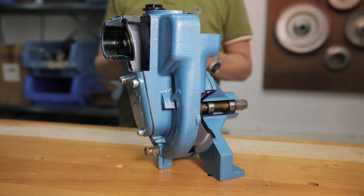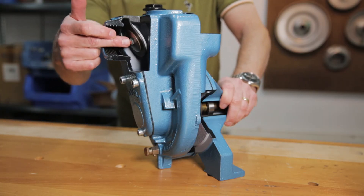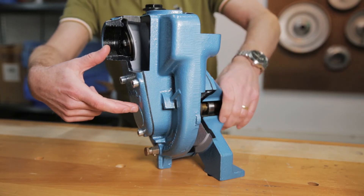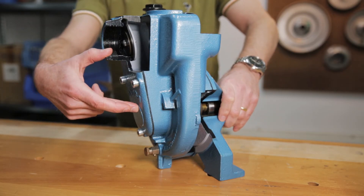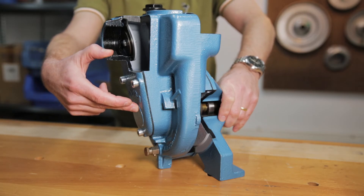In front of me you see a self-priming pump — a cutaway model of a self-priming pump. Why am I sure that it is a self-priming pump? Because I can see it: this is the suction port of the pump, and the suction port is above the center of the impeller shaft. With that, this is a self-priming pump.